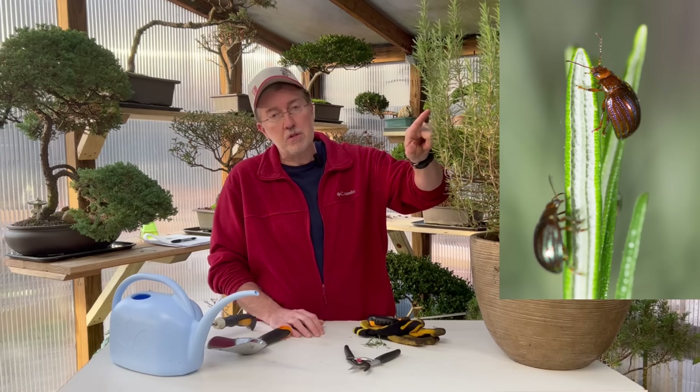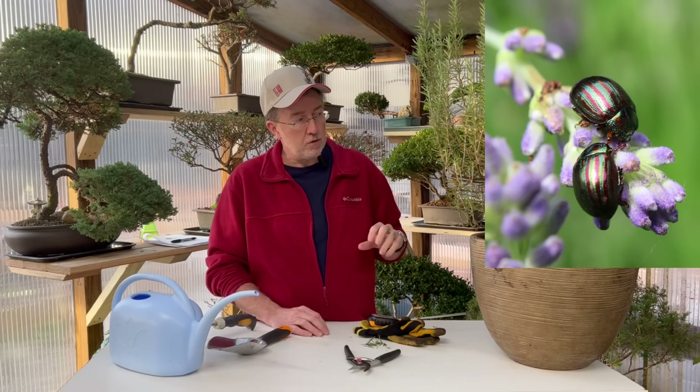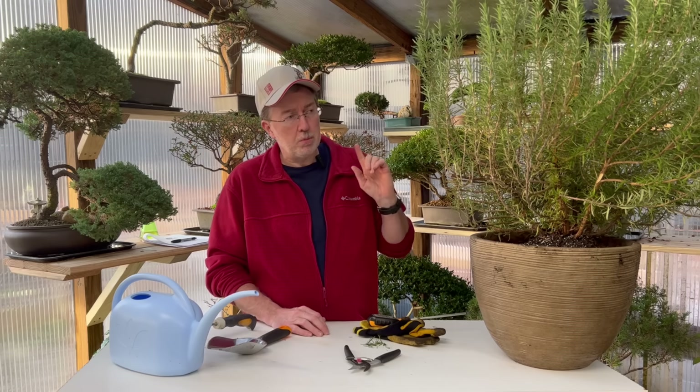One insect to watch out for — though I've never seen it in my area — is the rosemary beetle. It's a very small greenish beetle, and sometimes you'll find them on the underside of the leaves anywhere from autumn to spring. Look for those carefully as you examine the plant during those months. I'll put a link up above to some natural organic insect killer that works really great.